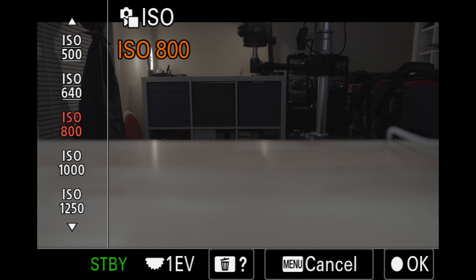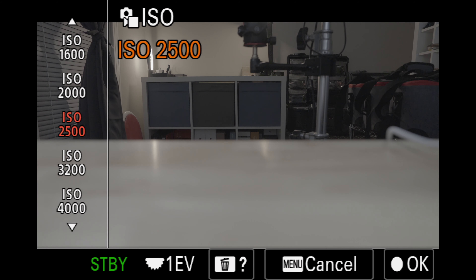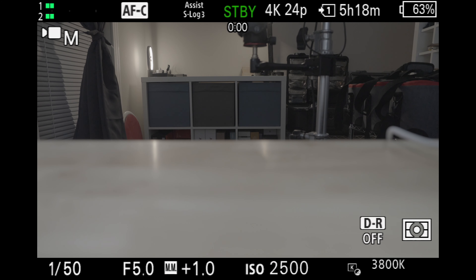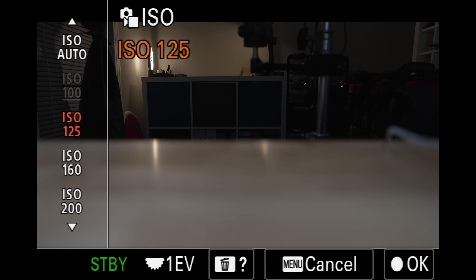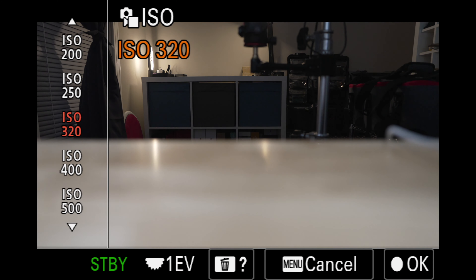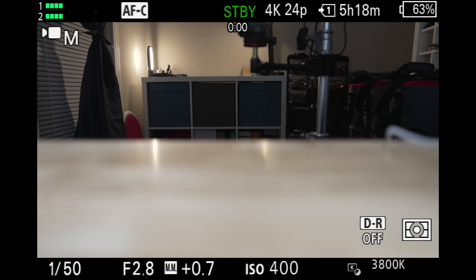Still using S-Log3 as an example, with 800 as our base ISO, if we go 1, 2, 3, 4, 5, we are now at the high ISO value of 2500. Switching back to S-Cinetone to try the count 5 method, our base ISO here is 125 — 1, 2, 3, 4, 5 — and that gets us to the high ISO value of 400, as we determined before.